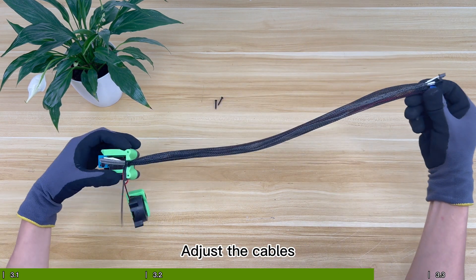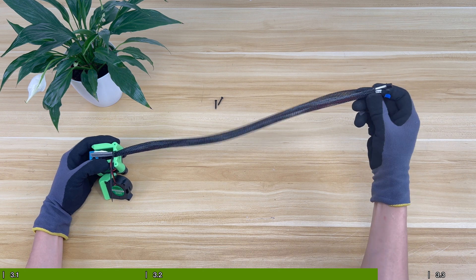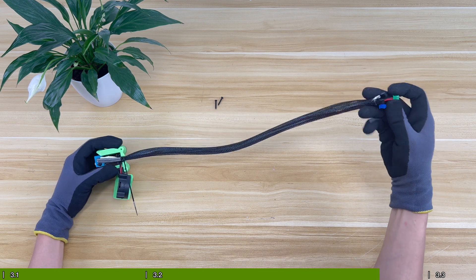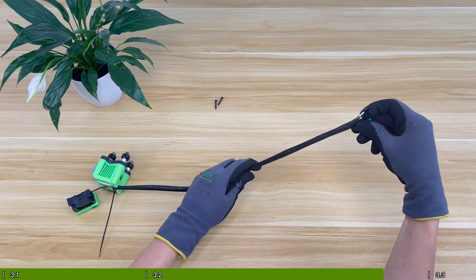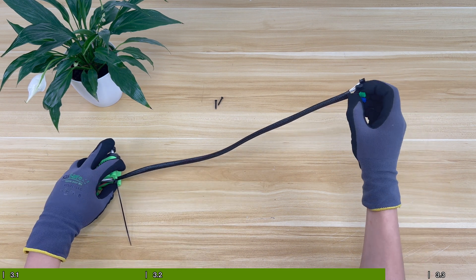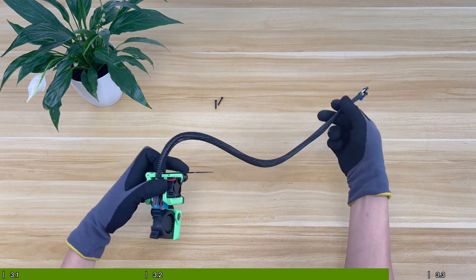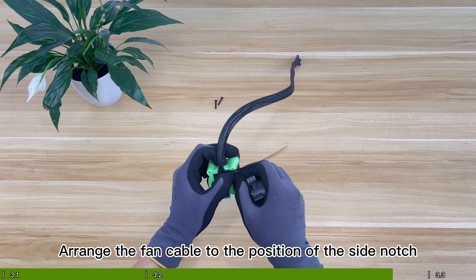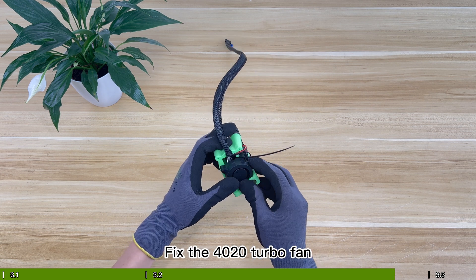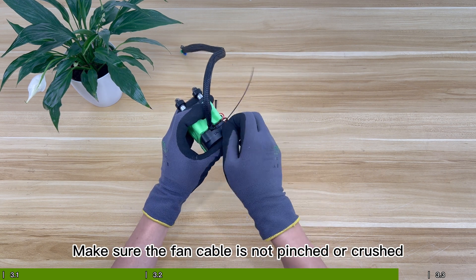Adjust the cables so that the interfaces are about the same length. Arrange the fan cable to the position of the side notch and fix the 4020 turbo fan. Make sure the fan cable is not pinched or crushed.